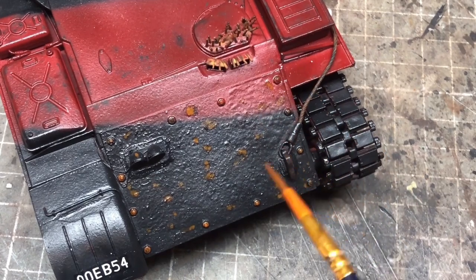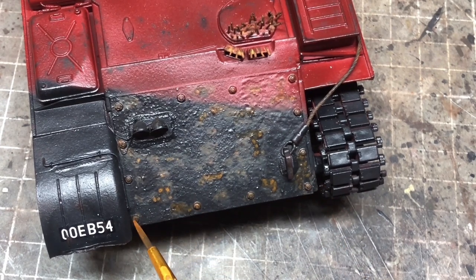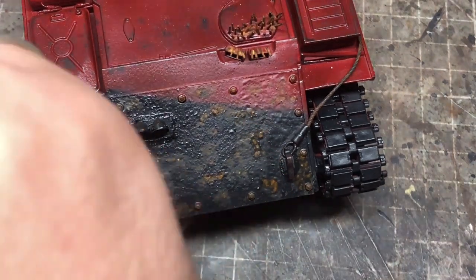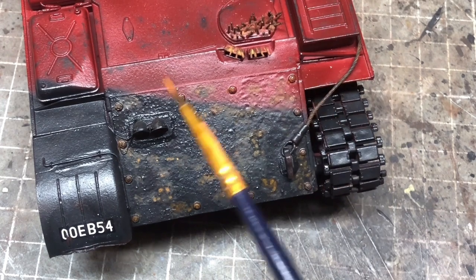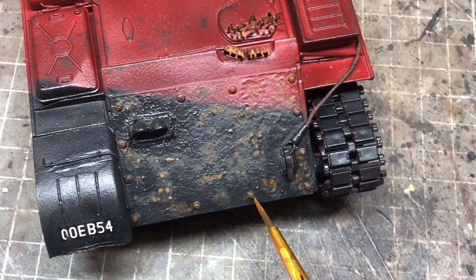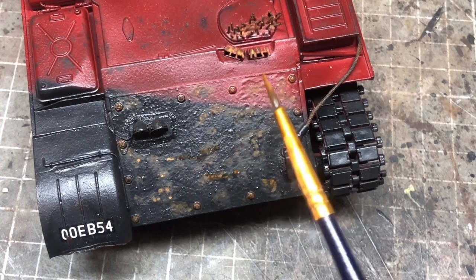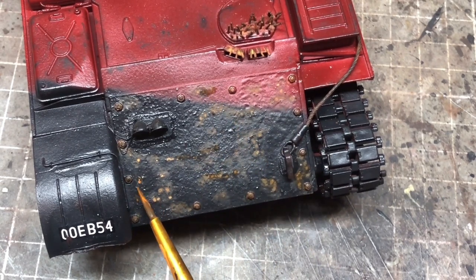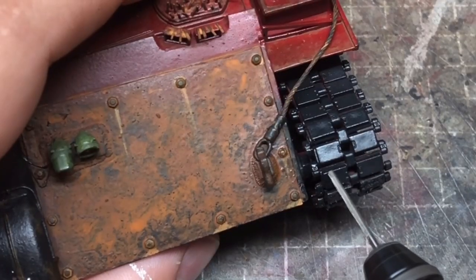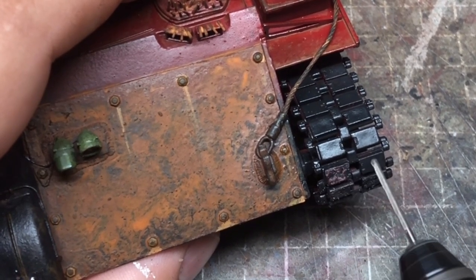I had done some chipping on the makeshift armour on the glacis but it just wasn't working — it was drawing weird and giving an odd look. I thought more carefully about it: this is a makeshift bit of armour, probably a field upgrade, probably not in the best condition and probably not painted either. So I decided to basically apply a rust treatment all over the front glacis rather than chipping. This was a decision made off camera so you won't see how I did the front glacis here, but you'll see it a bit later in the video.